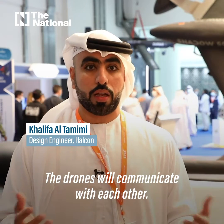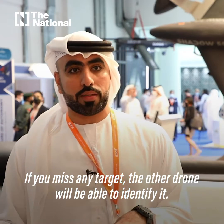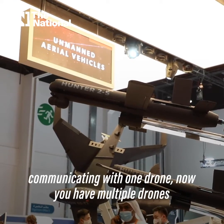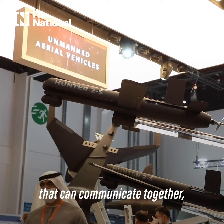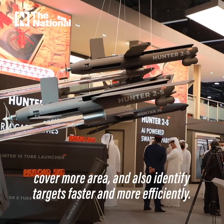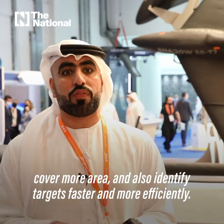The drones will communicate with each other. If you miss any targets, other drones will be able to identify them. Instead of sending one drone communicating with one drone, now you have multiple drones that can communicate together, cover more area, and also identify targets faster and more efficiently.